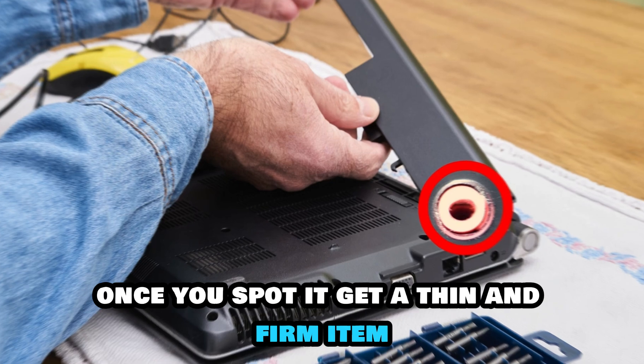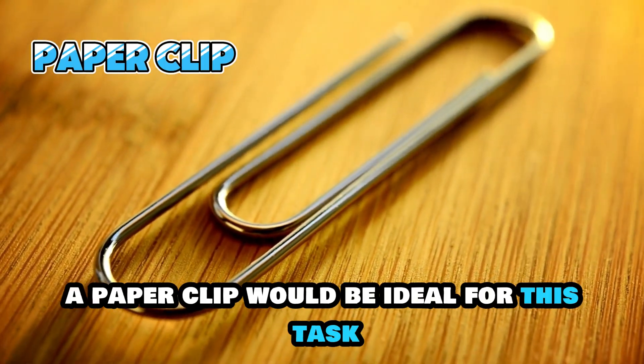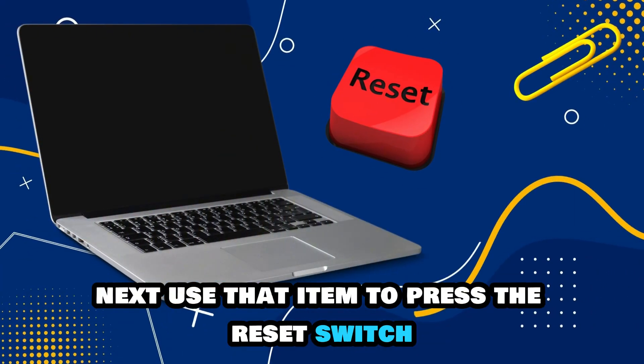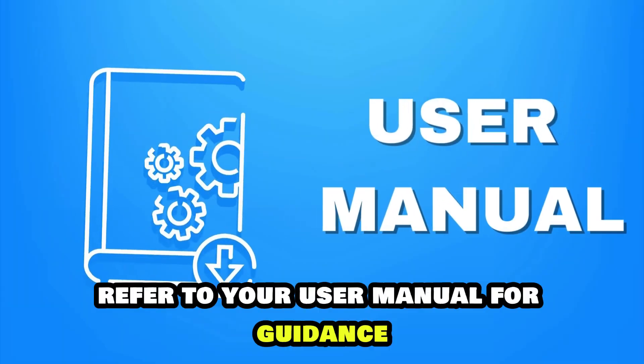Once you spot it, get a thin and firm item — a paper clip would be ideal for this task. Next, use that item to press the reset switch. If you cannot spot the switch, refer to your user manual for guidance.